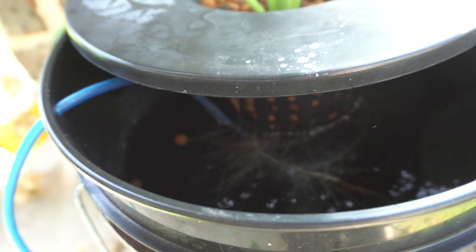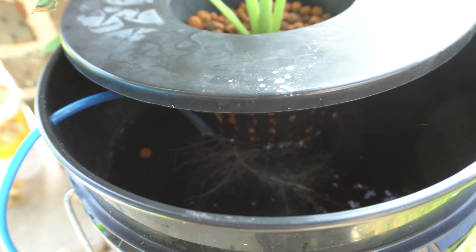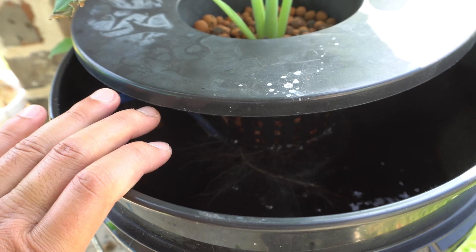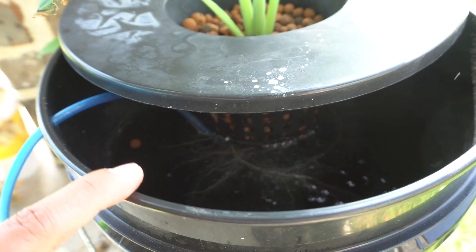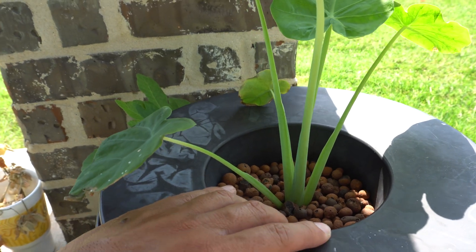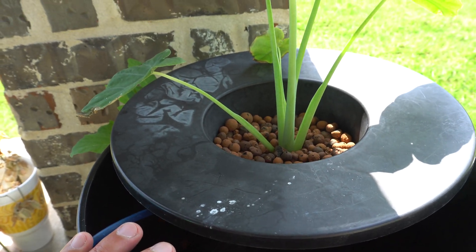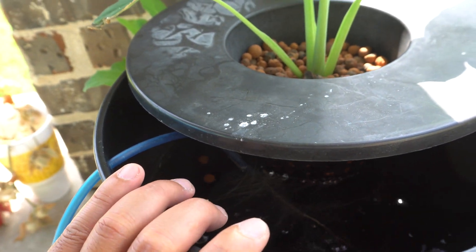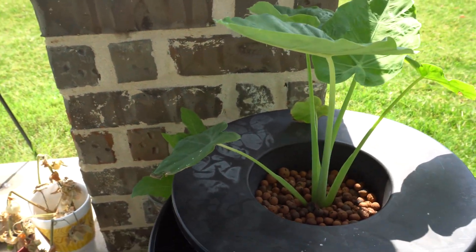Monitor the water level and add some water as needed. If it drops by a good amount, add a little nutrients — usually if it drops a gallon you add five milliliters and put it back. After a while you can change the nutrients out, but it's only been 33 days and it hasn't consumed that much. So Vince, it does work — these plants will work in hydroponics. I recommend DWC because they are a long-term growing plant that needs that aeration.